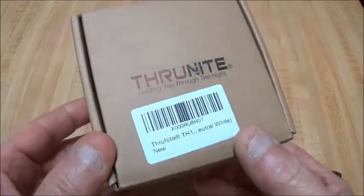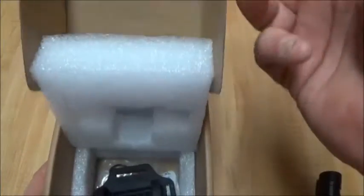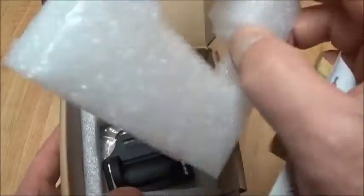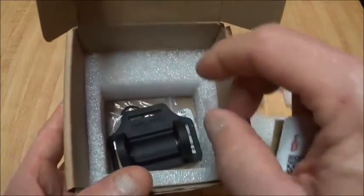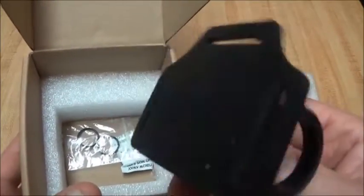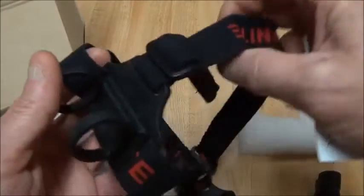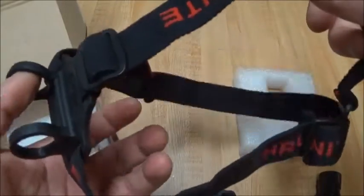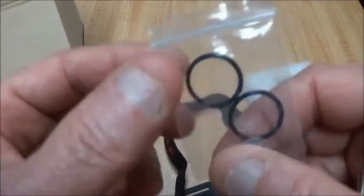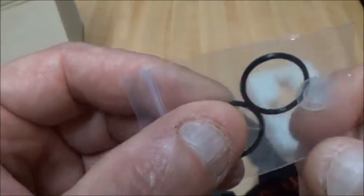Came in the ThruNite box, everything was well packaged. There'll be still shots of all that. Has foam cut out where the light sits in, and the headband is wrapped under it down in there. Comes with a spare rubber holder that goes on your headband. It's got the three-strap headband system, and it also comes with the extra O-ring and the translucent switch cover.